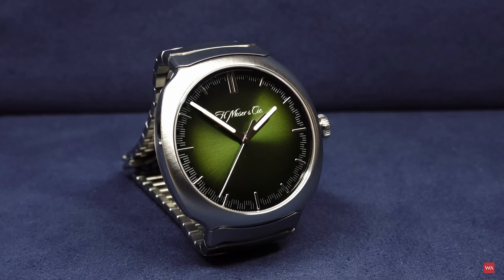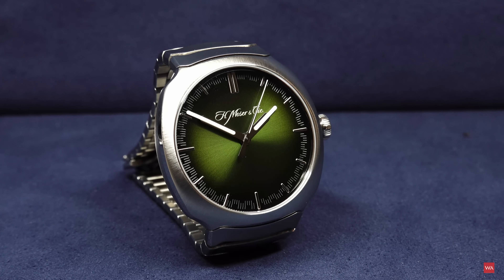The new Streamliner Center Seconds follows the self-winding flyback chronograph that was launched in January 2020 — we were one of the first to show it online. If you don't remember, after watching this video click on the link on your screen to see the video we filmed where Moza CEO Eduard Meylan presented the self-winding flyback chronograph; that was in December 2019. So let me play around with the watch a little in camera.